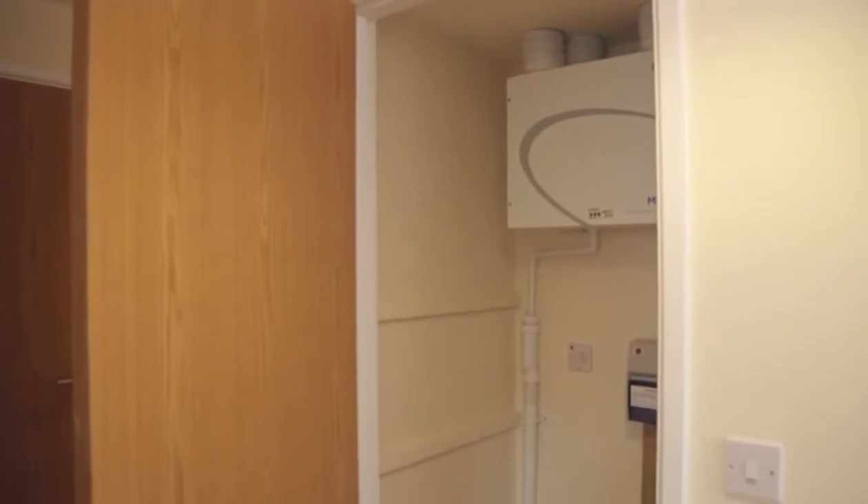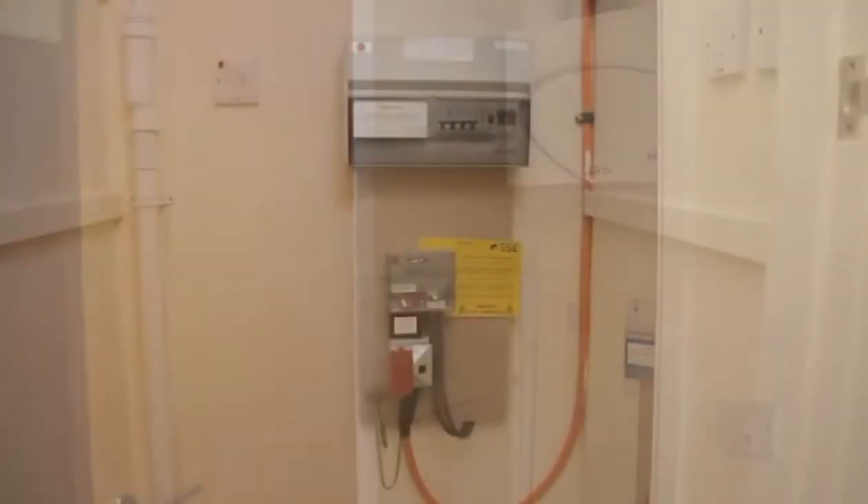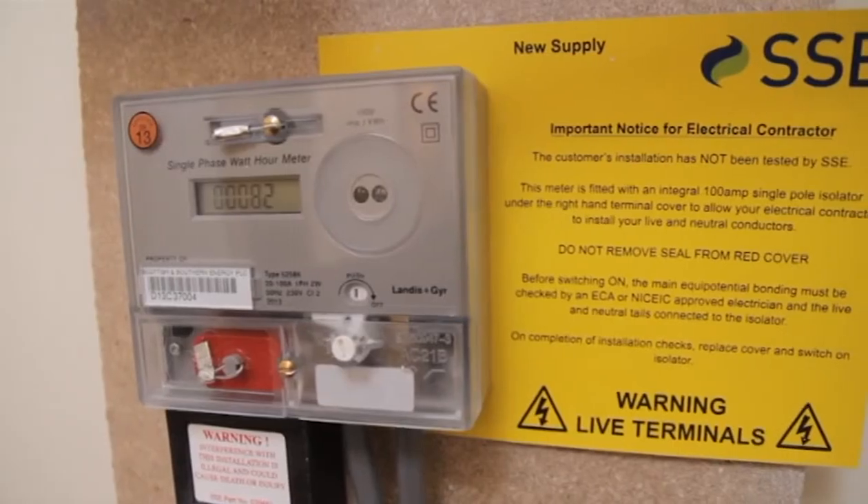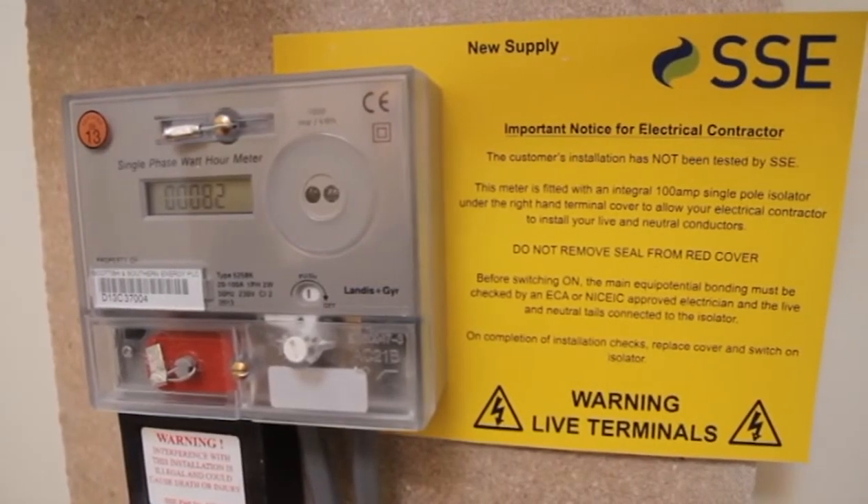Your electric meter can be found either in a cupboard in your hallway or in a cupboard on the external wall of your property. This will be identified to you when you move in.